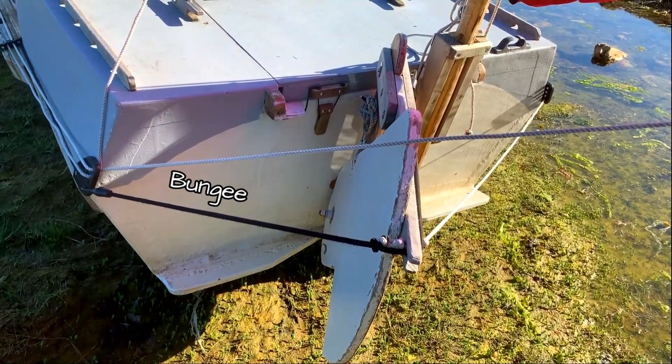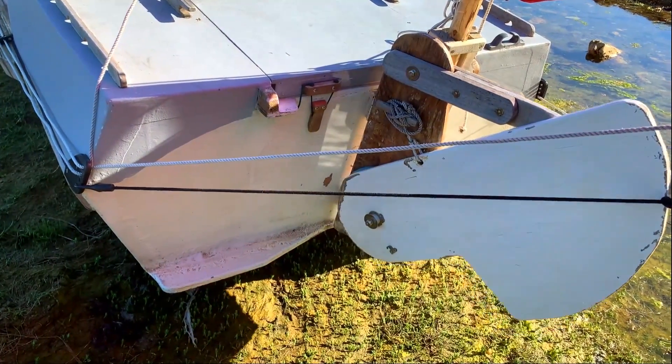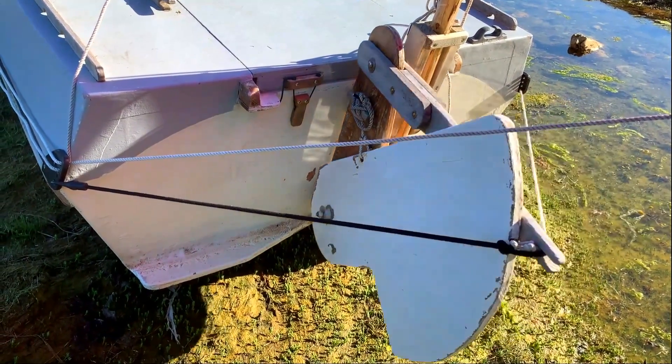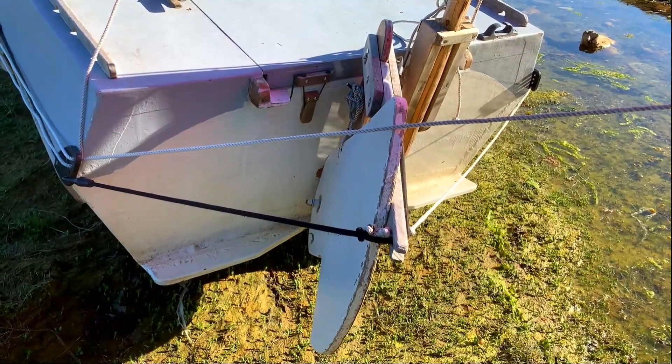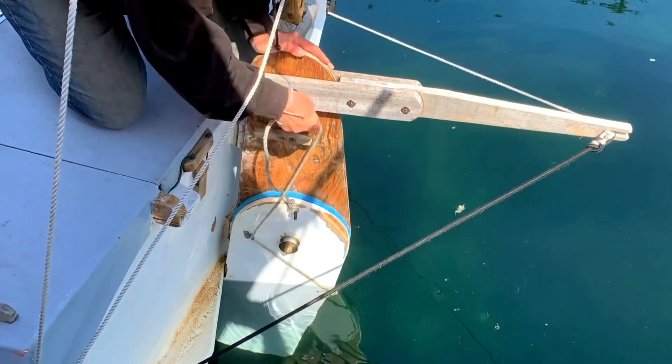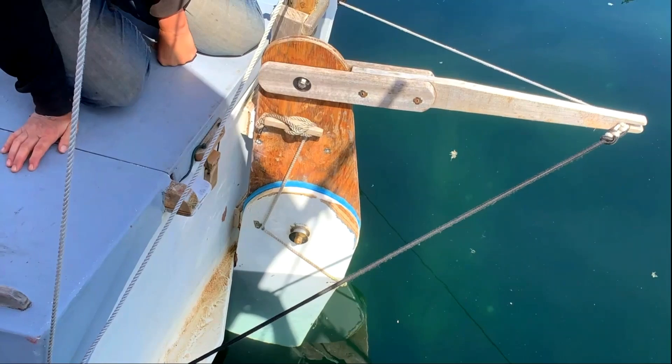A relaxed bungee has the tiller hard over. The whip staff stretches it hard the other way. We've used this system on vessels up to 6 tons. Below the rudder blade, engage the hook downhaul. It bends open on hard impact, sparing the rudder.